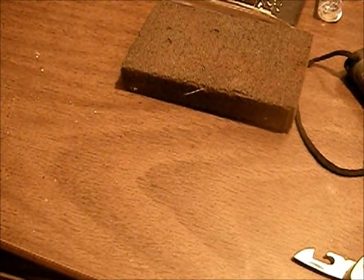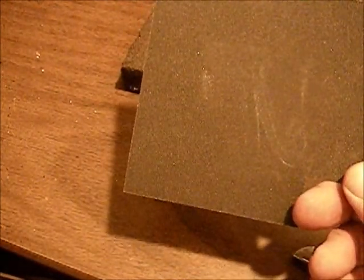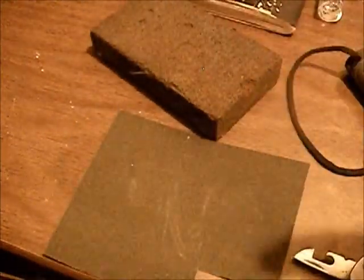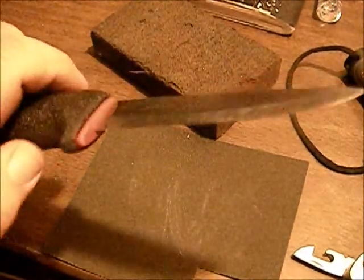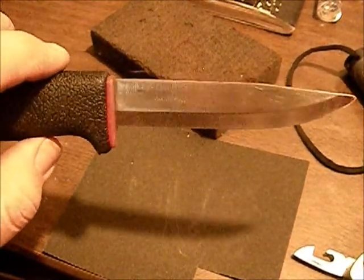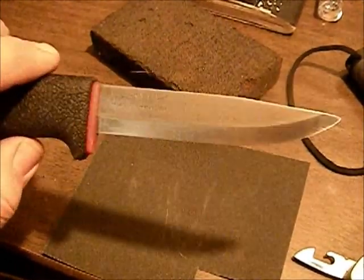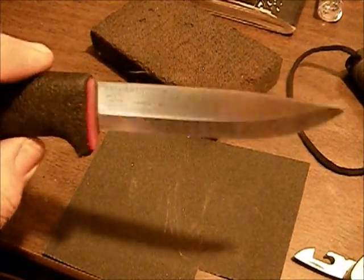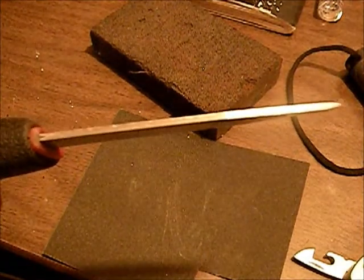We ran the sharpening stone on it. Actually, I ran some 220 grit sandpaper on it, then ran it on the sharpening stone, and then used this sanding pad right here. It's not that mirror finish that a Mora knife usually has — probably needs a little bit of rubbing compound and buff it out. It'll work for what it is. You can see I cleaned up that backbone quite a bit — I did that with an angle grinder and sanding pad.